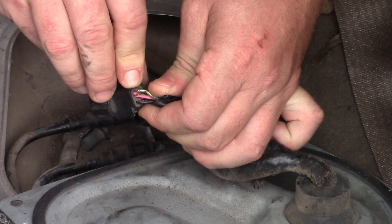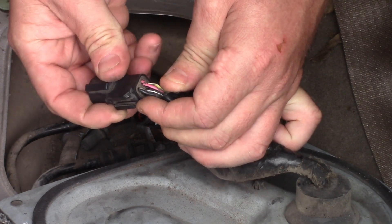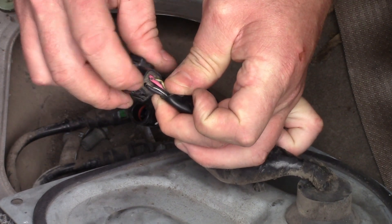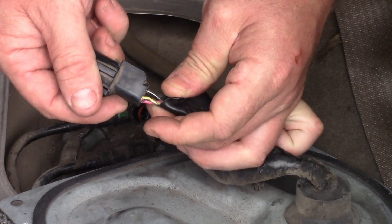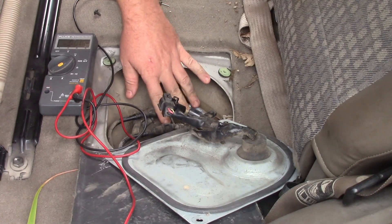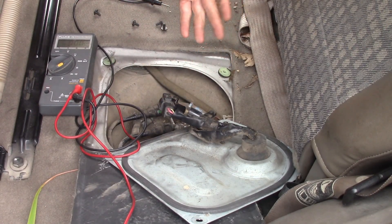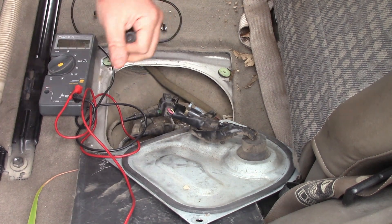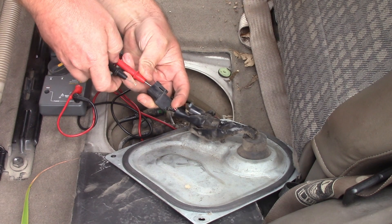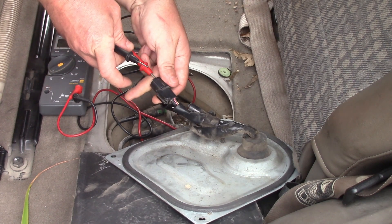This connector has already been probed a lot, so that's probably the positive for the fuel pump, and the big black one is probably the ground. The two smaller ones I assume are the sending unit. Access to the fuel pump is underneath the rear seat on the driver's side — that's pretty convenient.